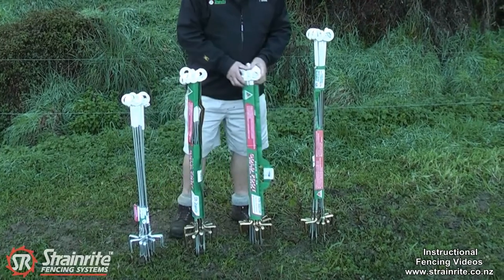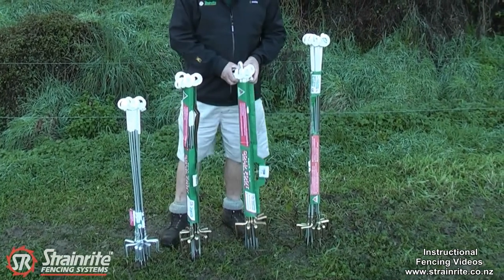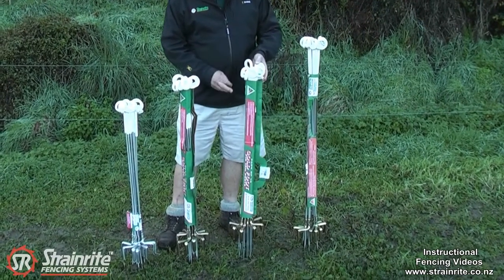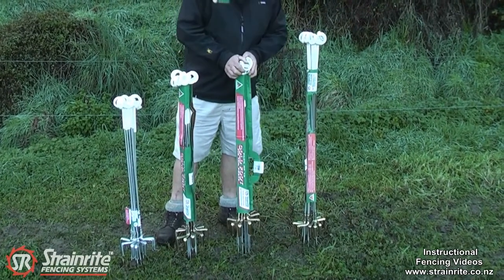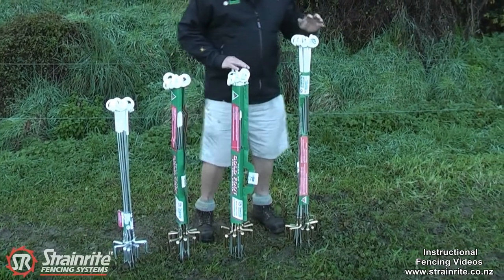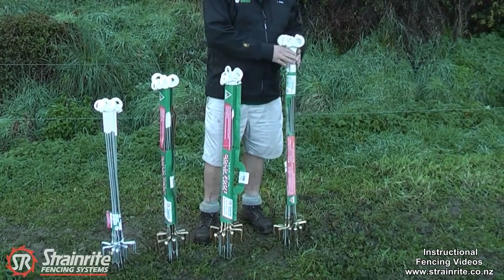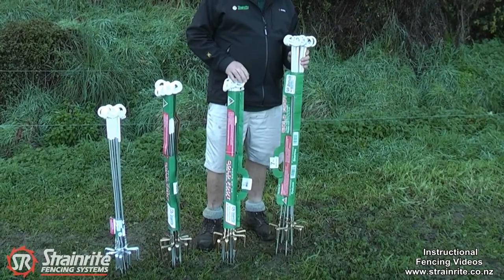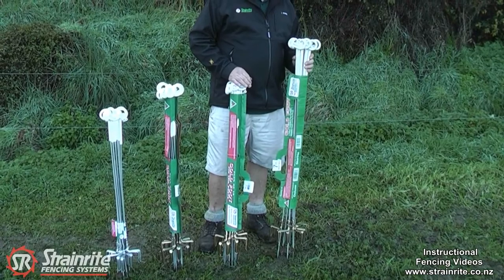The next one here is the same length of 1040 millimeters — the 7mil gold foot with a 7mil shaft. Then we move over to the horse pigtails, which again has a 7mil shaft but with an overall length of 1250 millimeters.